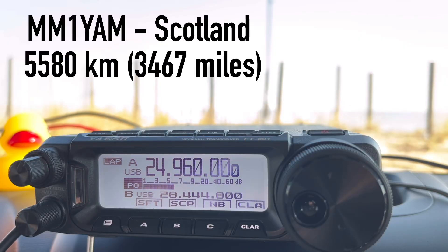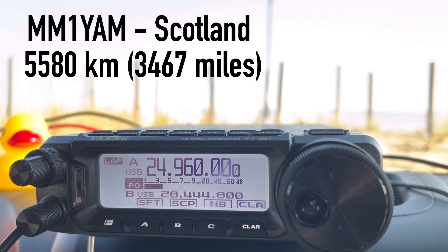Another station calls in: "Hi again, Walt. We have spoken before on 10. You're about a 5 and 3. I'm north of Inverness and my name is Clive — Charlie Lima India Victor Echo." Walt responds: "Yes, Clive — looks like we spoke back in November. Good to get you in the log here on 12. I really like 12 meters, and your audio is just wonderful. I'm sitting right at the beach here in Virginia, portable, 100 watts with a Yaesu FT-891 and a vertical in the air."